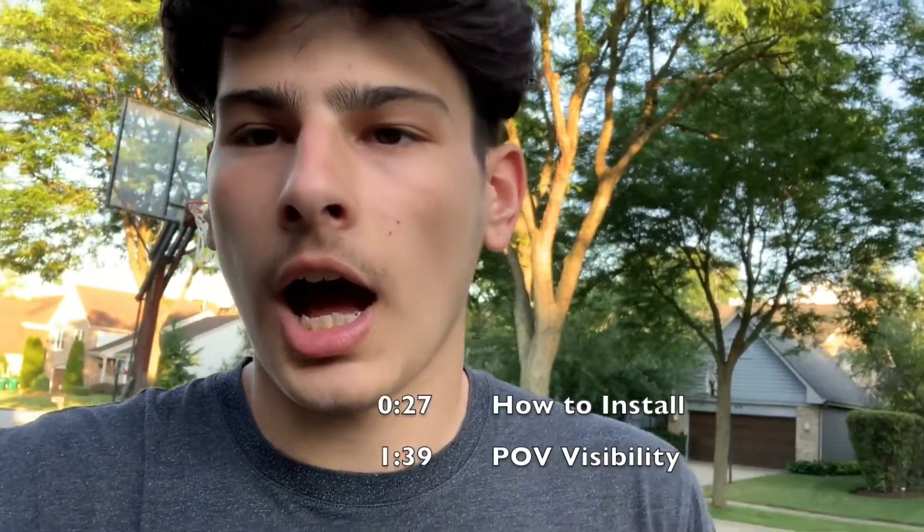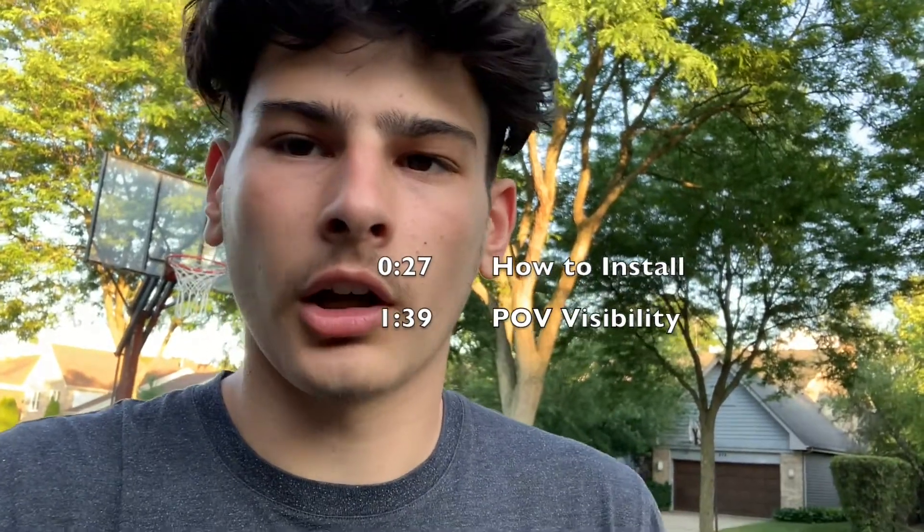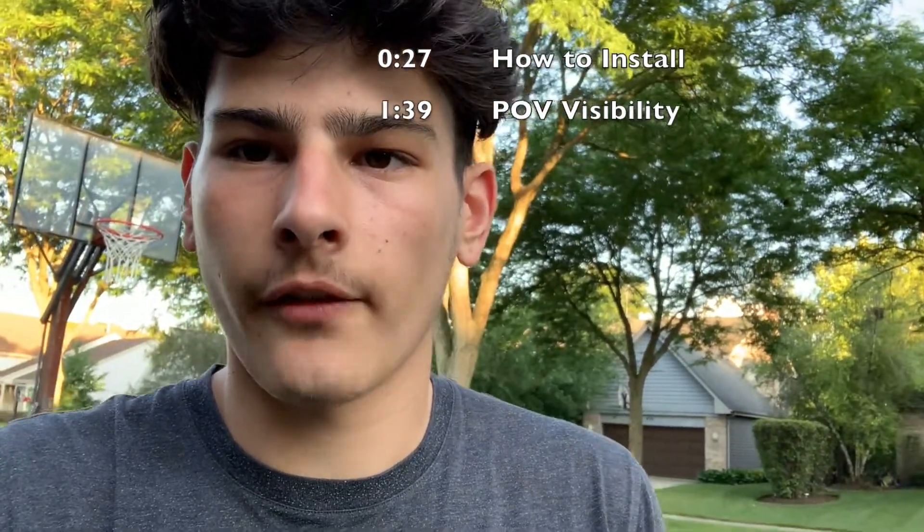What is up, you guys? Max here back with another video. In this video I'm going to be showing you guys how to actually install window louvers, how they go on, what they actually look like when you're in the driver's seat looking out the mirror, and if you can see out of them. So let's get right into it.